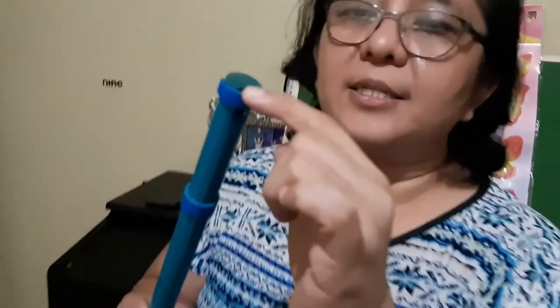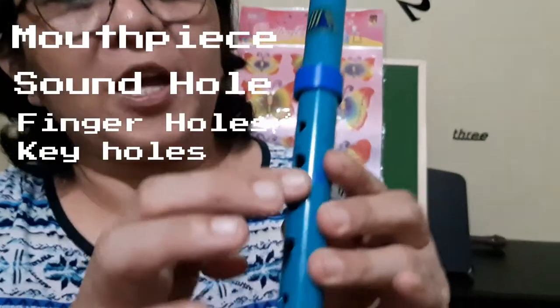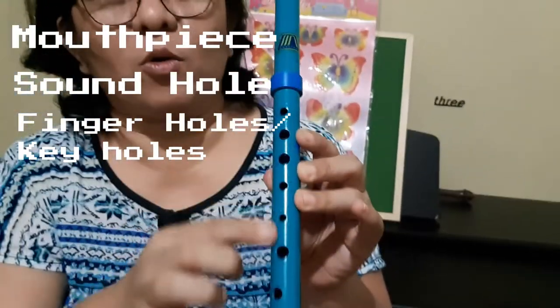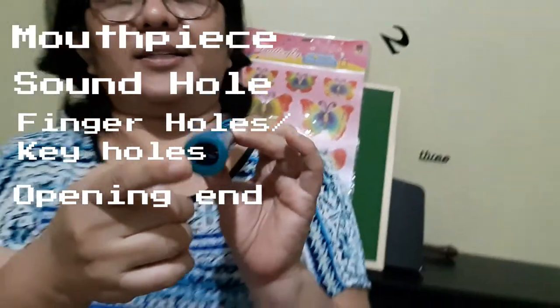Again, we have the mouthpiece, the sound hole, the finger holes or key holes, and then the opening end.